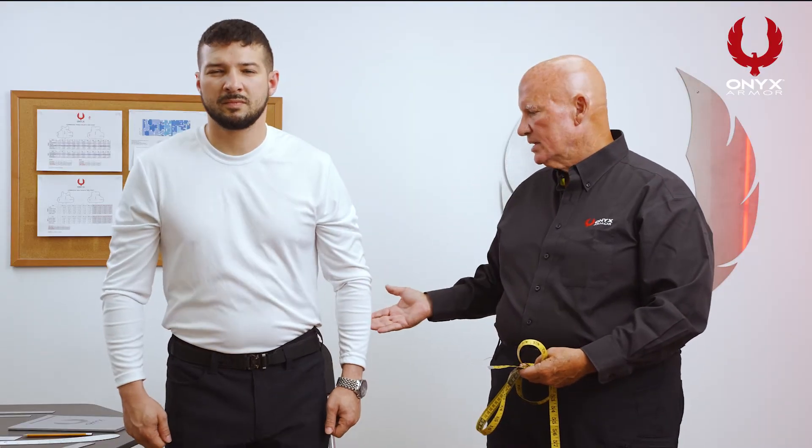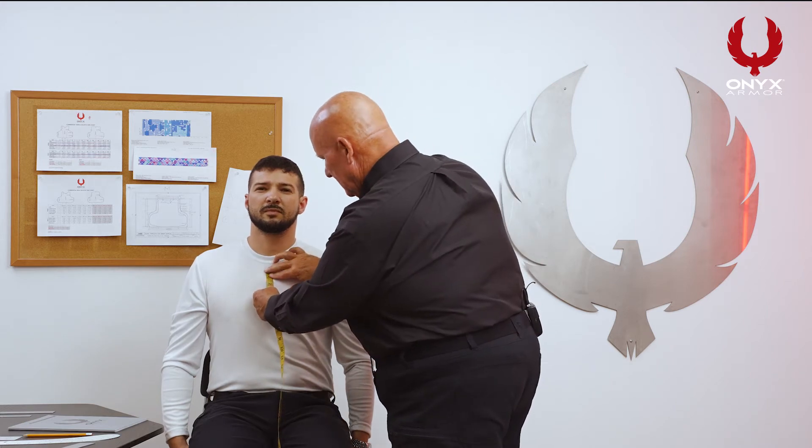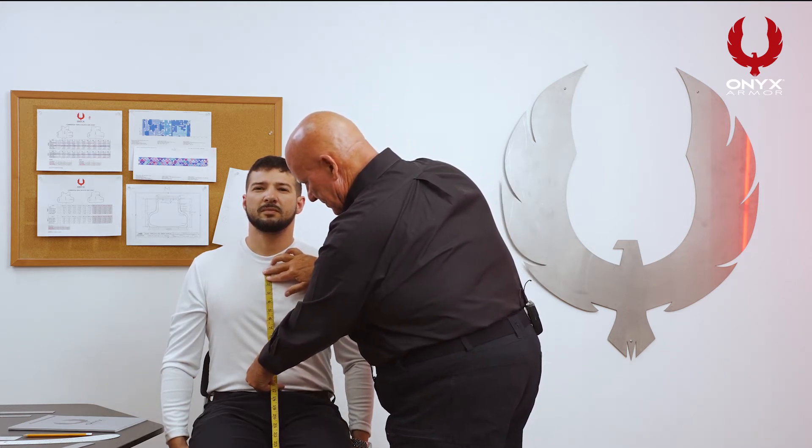The next measurement we're going to take is the front seated measurement. So we're going to have the officer sit down. We're going to go back to finding the clavicle again and come down to the top of his duty belt. We now have a measurement of 13 inches in the front — his standing measurement was 15. As you can see, once you're seated you actually lose two inches of length, so you want to make sure that the main number you pay attention to is your front seated measurement.